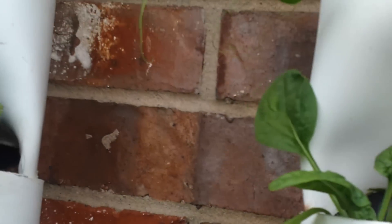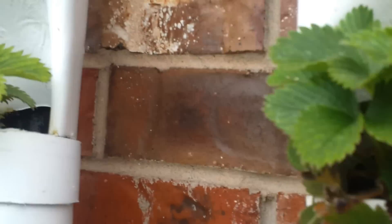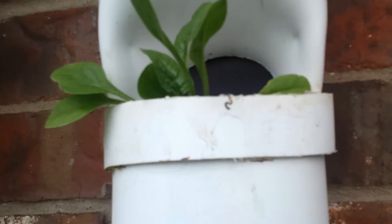Spinach coming in well. Strawberries are doing well — got a couple of new strawberries on this tower. Lettuce is doing fine, and more spinach over here.